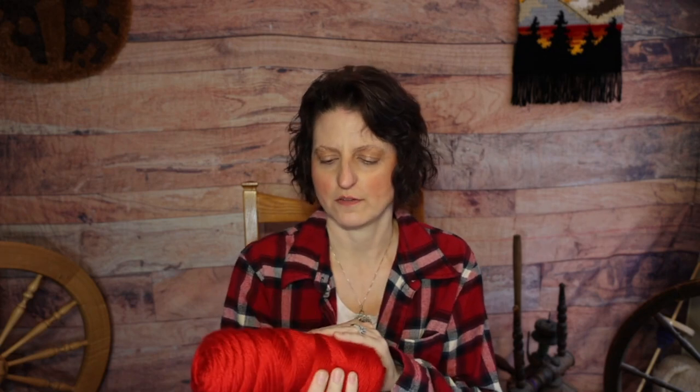Hey everyone! So today I am going to try my hand at crocheting a balloon dog. I've been seeing it a lot on Facebook, Instagram, TikTok, wherever, and I thought they were really cute and I wanted to make one too. So I bought a pattern from Knot Monsters on Etsy and I'm going to use this shiny red yarn. I thought this would be kind of fun because it might look a little bit more balloon-y, I guess, if yarn can look balloon-y.